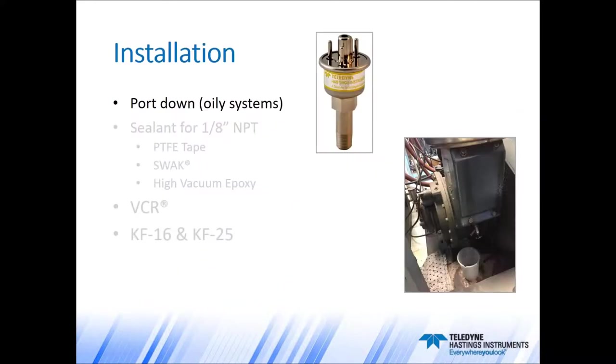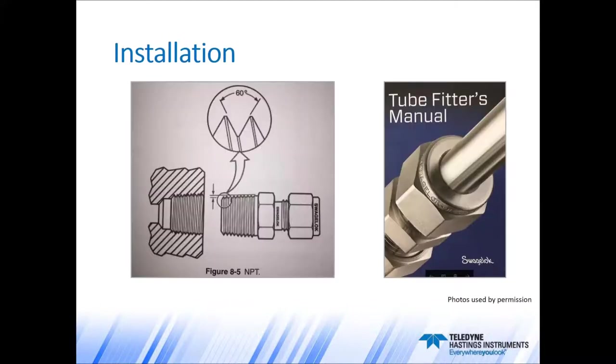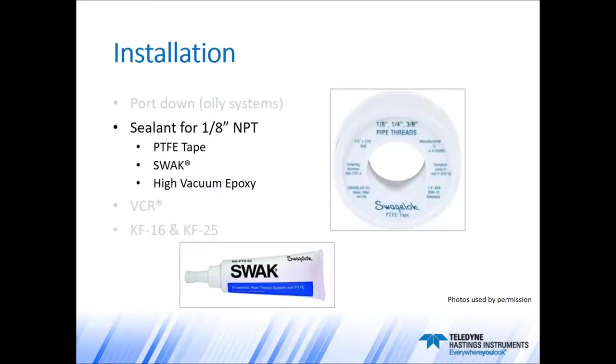Let's move on to installation. A good practice is to install the gauge tube with the port facing down — not essential, but it will reduce the likelihood of oil or particulates making their way into the tube. When installing an eighth-inch NPT tube, you want to use a good sealant. According to Swagelok's tube fitter's manual, NPT tapered pipe threads seal between the flanks of the threads by an interference fit, and a good thread sealant is always needed to fill in the gaps between the crests and the roots. You can use PTFE tape, SWAC, or high-vacuum epoxy.